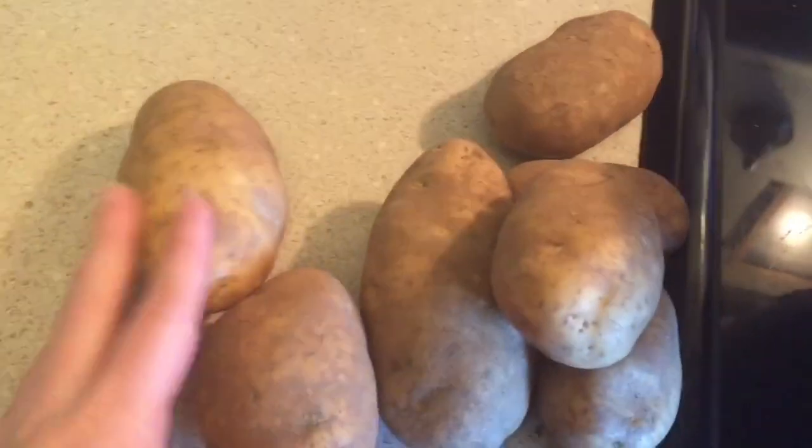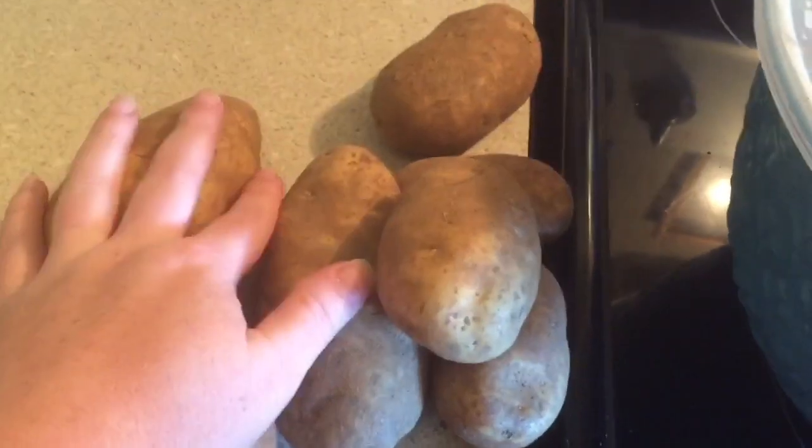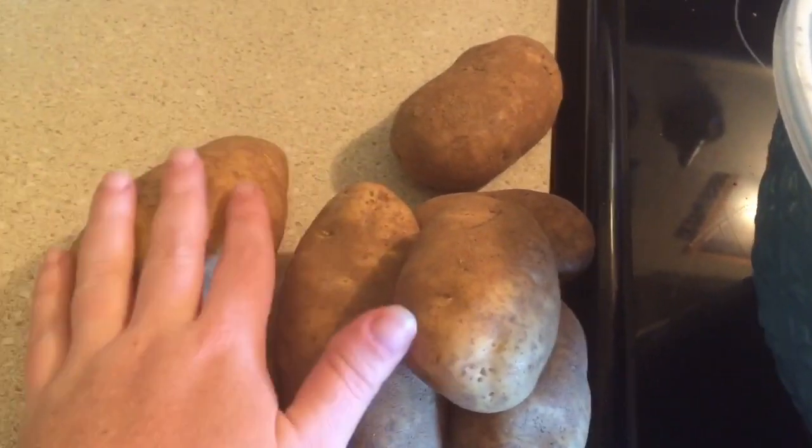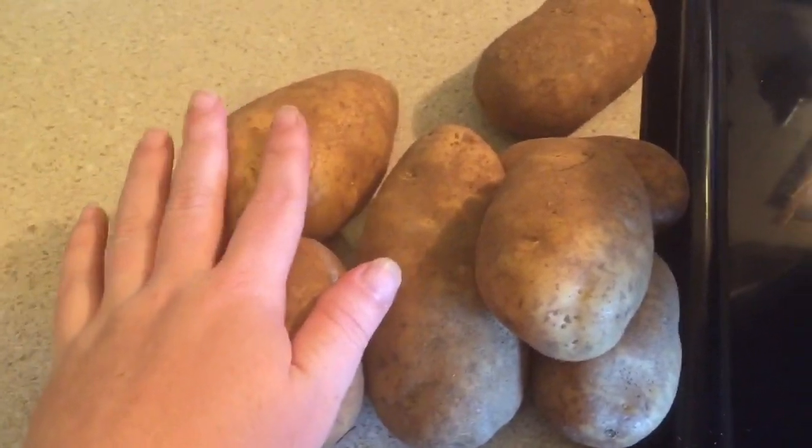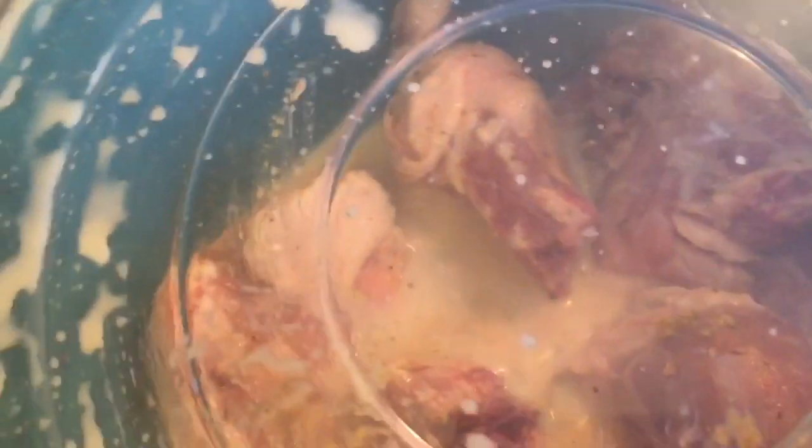I've got some potatoes right here. I'm going to wash them, peel them, and dice them up and make mashed potatoes with them. I'm not sure if I want to have gravy with them or just plain mashed potatoes right now, but I know we're going to have some fried chicken and I think I'll start frying that.